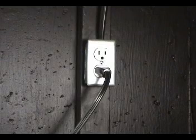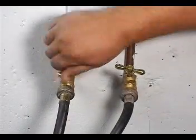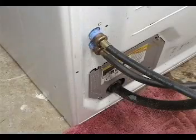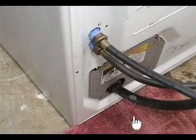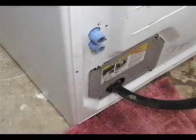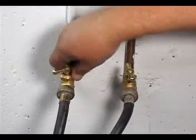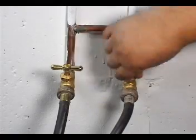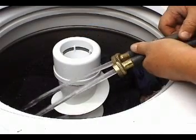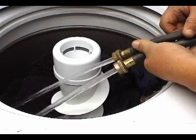Make sure the washer is disconnected from the wall outlet before proceeding. Turn off the water faucets. Put a towel on the floor to catch any water dripping from the water valve and disconnect the two fill hoses. Put the two fill hoses on the top like this and open the water faucets. If you get a good amount of water coming from the fill hoses, you know the faucets and fill hoses are working properly.